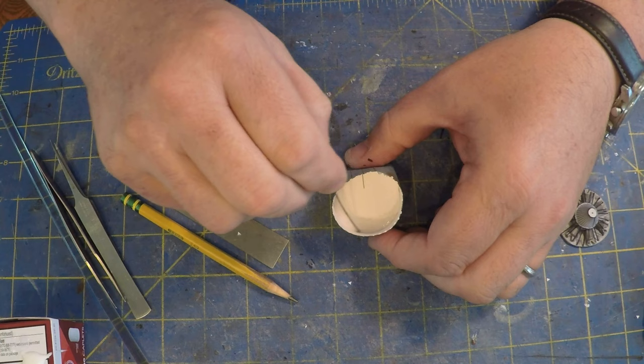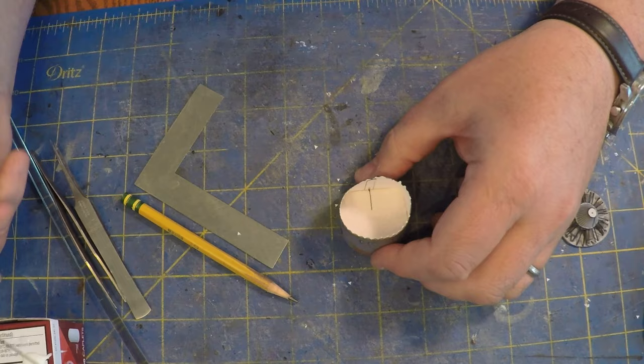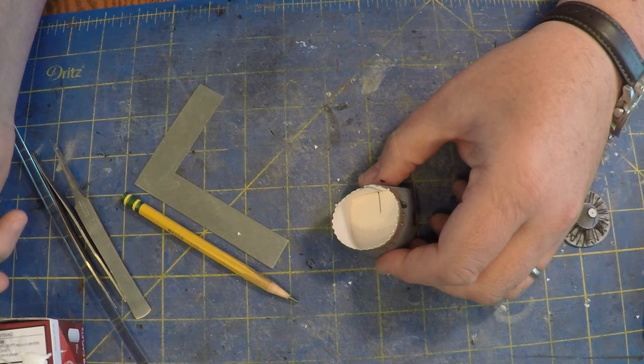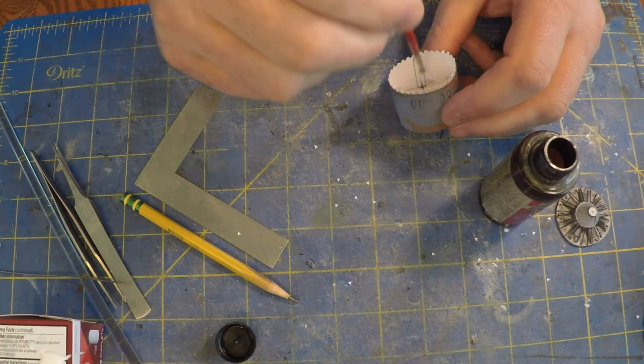Since that piece was on there I didn't want to play around with it anymore, so I just put super glue on the back side. A little bit of zip kicker in there and she's good to go. Now you've got a nice solid bulkhead piece, so the next part is to put the actual engine bulkhead in.